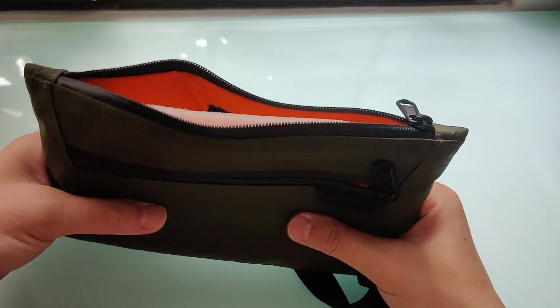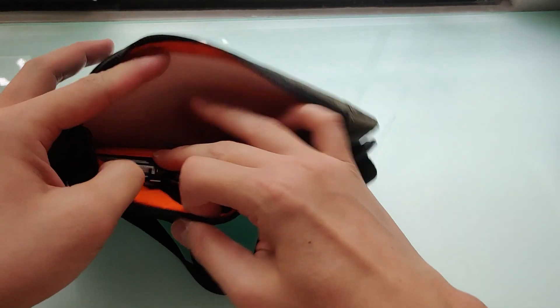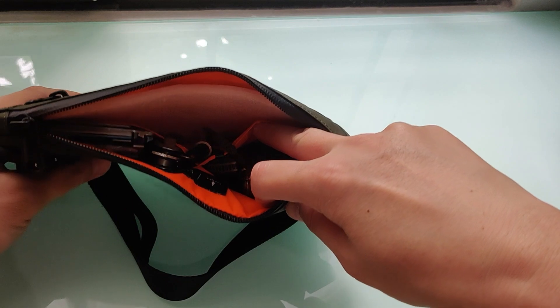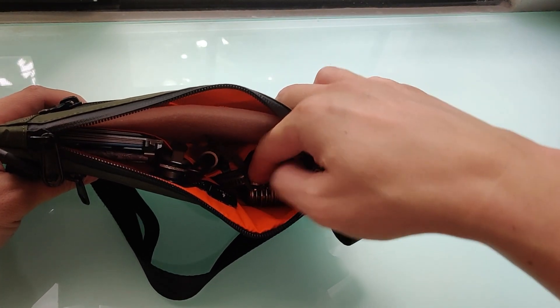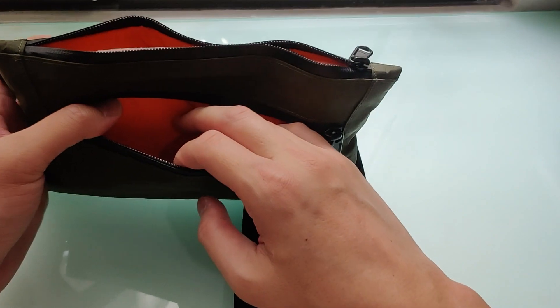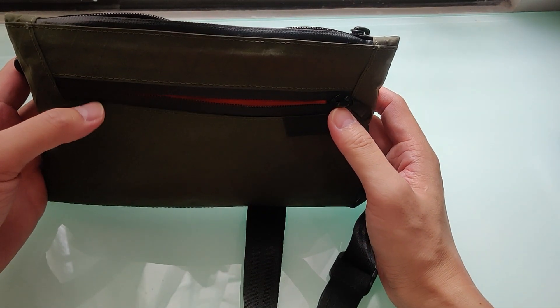The way I usually use it is to put my EDC in these two separate inner pockets — wallets and keys in one, and a right light slice on the other, with some kind of tool sometimes. Then I normally put my phone in the front pocket for easy quick access. I even leave it unzipped most of the time.